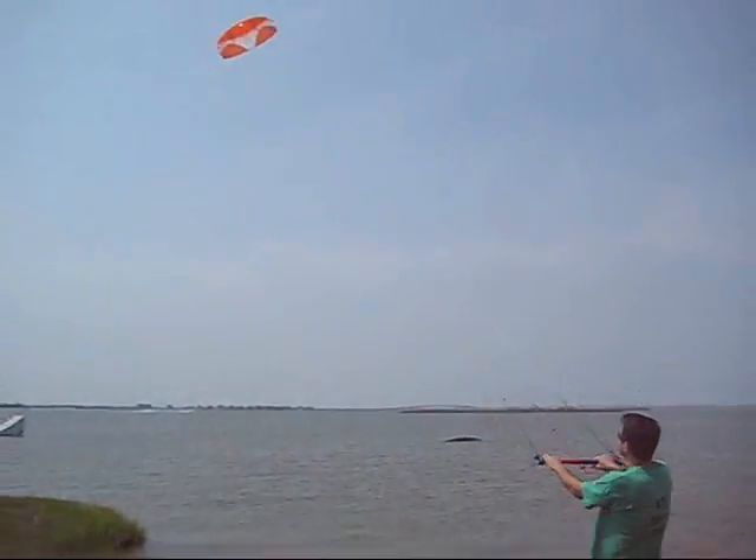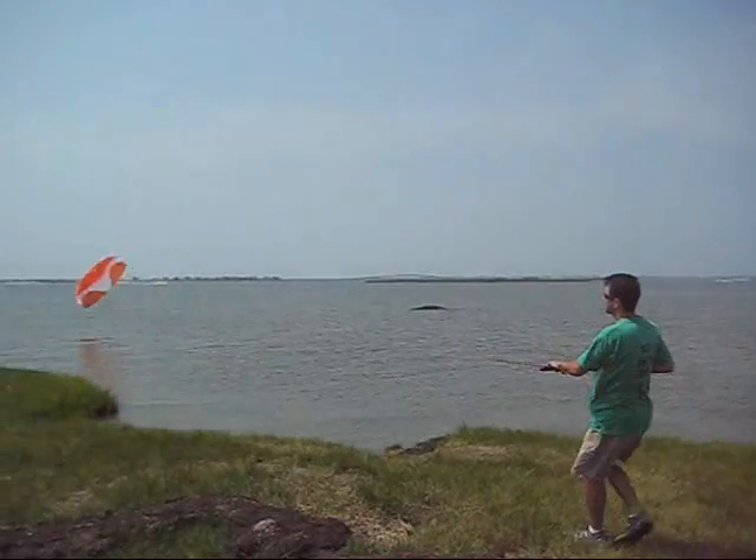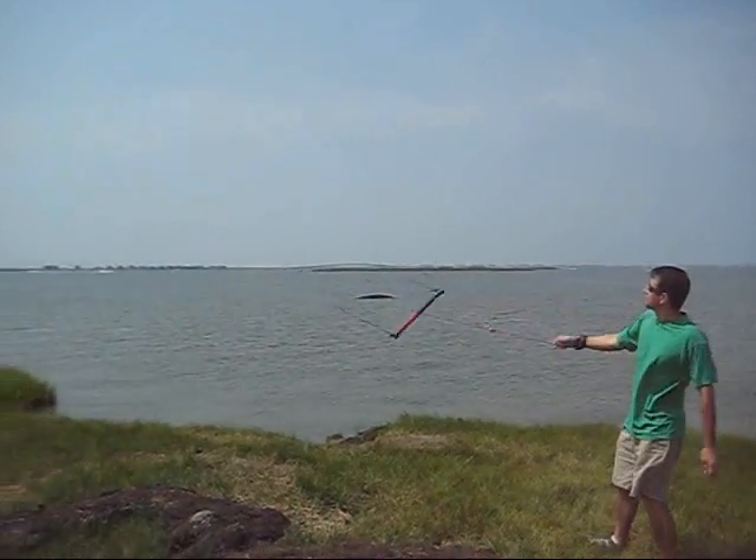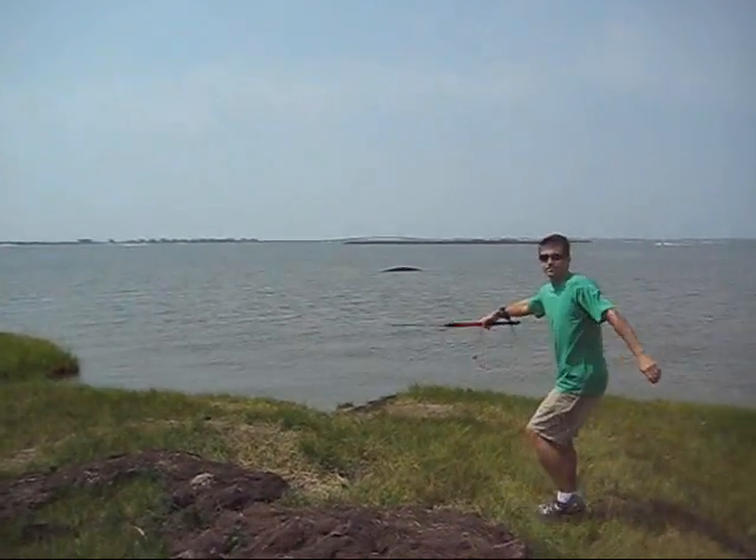Super easy to fly. Two strings — well, really three strings — turning it left and right. The third line works as a safety release and also for reverse launches.